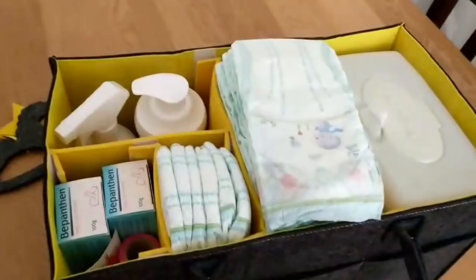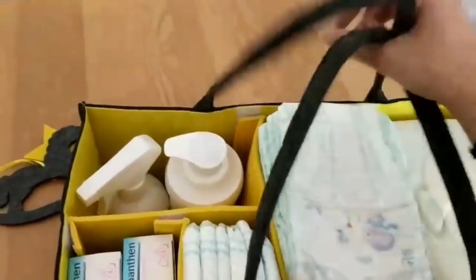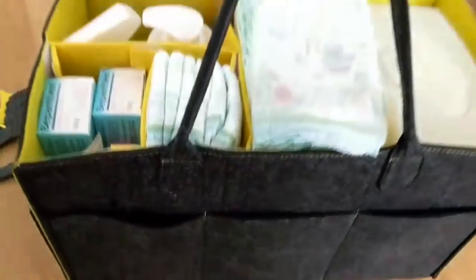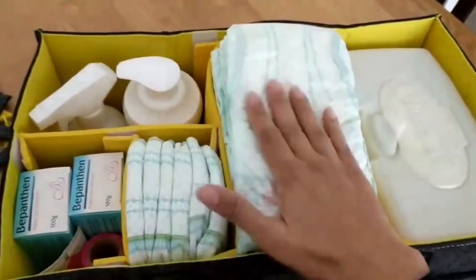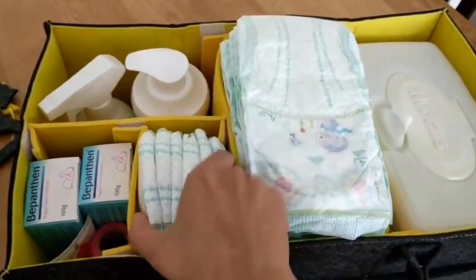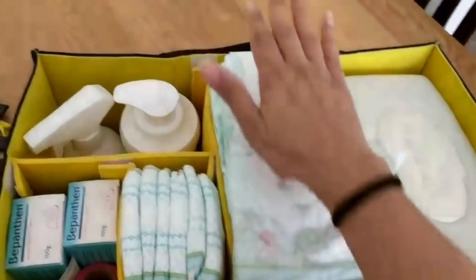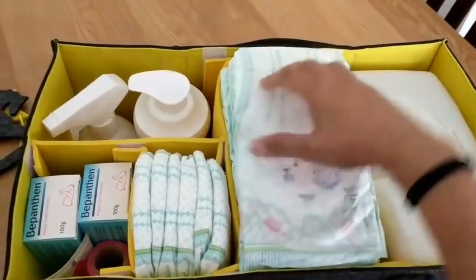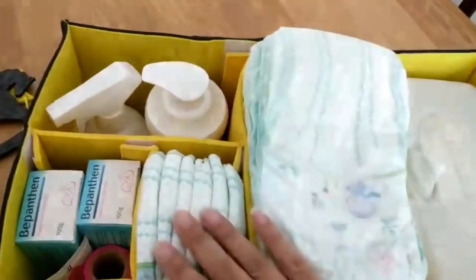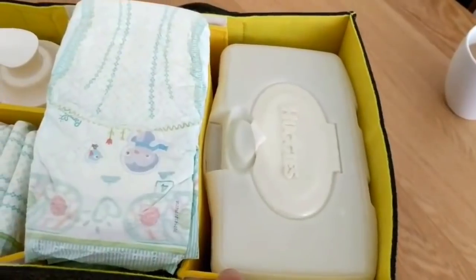Once she gets her hands on it I suspect I will be losing this to a doll's house! But I have packed my nappy caddy full — well, actually I've still got more space. I've got two different sizes of nappies: size fives and size fours. We mostly use size fours, and I fit 29 nappies in, right up to the top. I prefer to stack them this way.